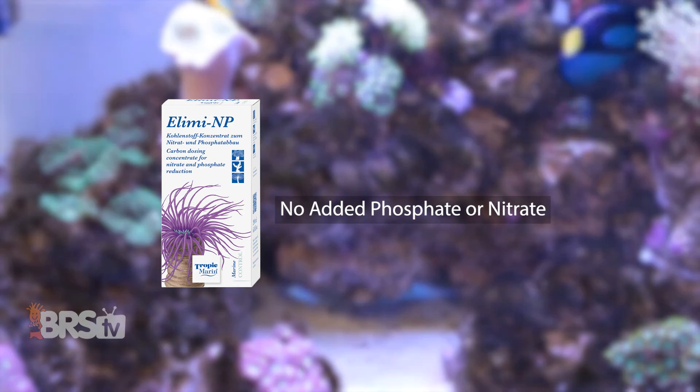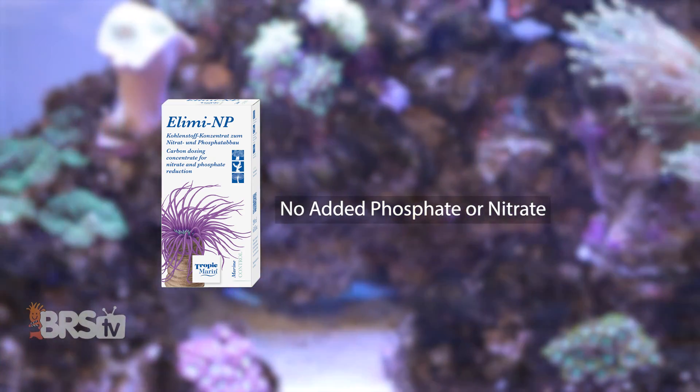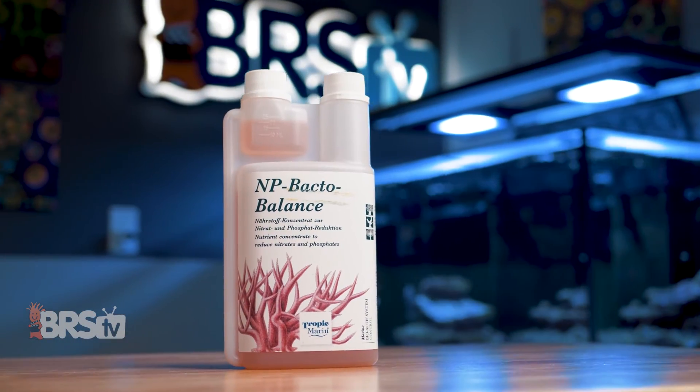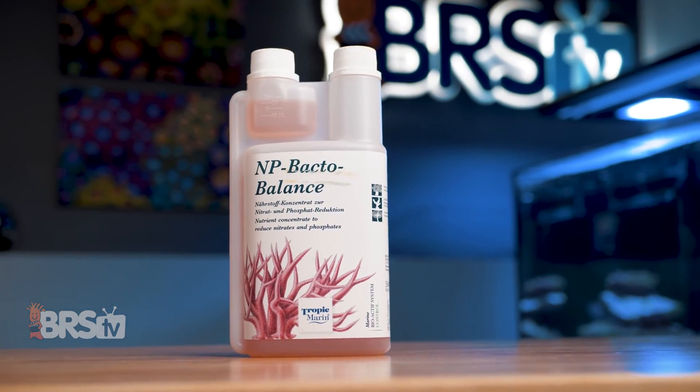Illimit NP uses the same carbon source as NP-Bacto Balance, but without any added nitrate or phosphate, and is designed to get those higher levels down to that sweet spot. And once you're within that sweet spot range, you can switch over to NP-Bacto Balance to maintain it.